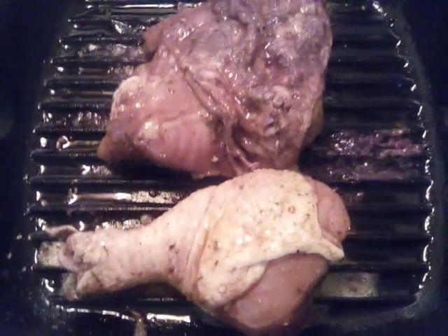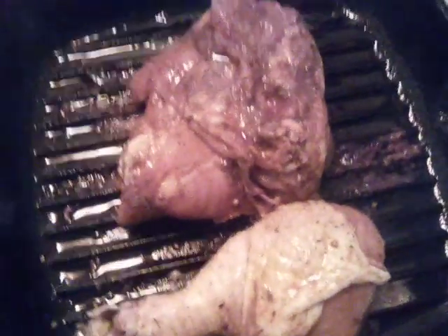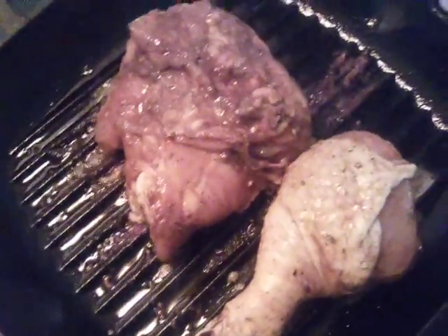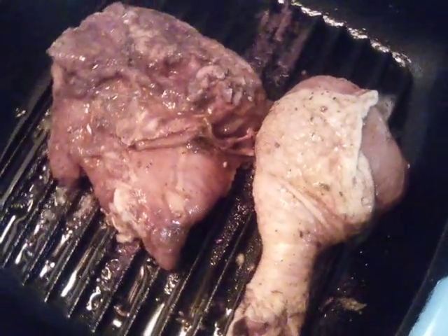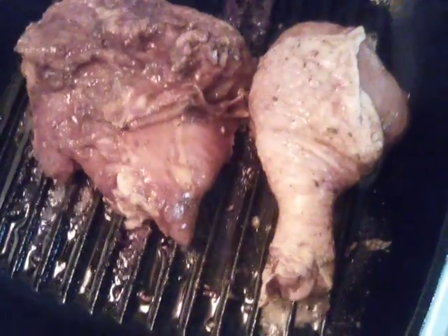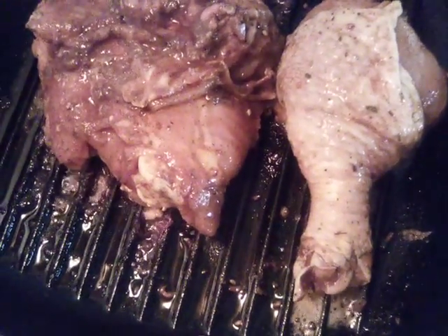We have it on the grill. We're gonna grill it for maybe about ten minutes on one side and ten minutes on the other side as well. Let's go ahead and get a good grill mark on it.